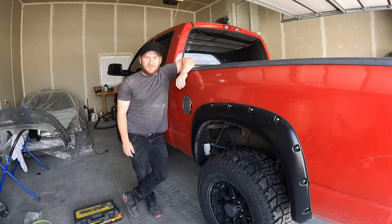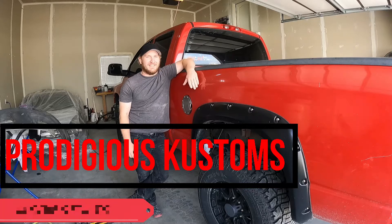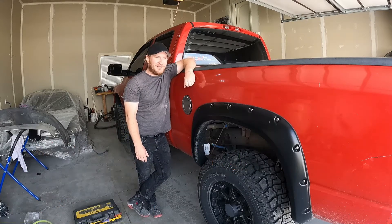What is going on everybody? Welcome back to Prodigious Customs YouTube channel. I'm Jason Stoltz and today we're working on a Dodge. I know it's a little different than the Celicas that we've been working on.